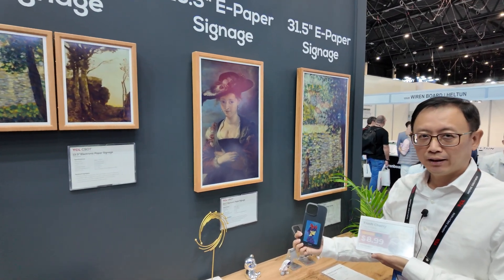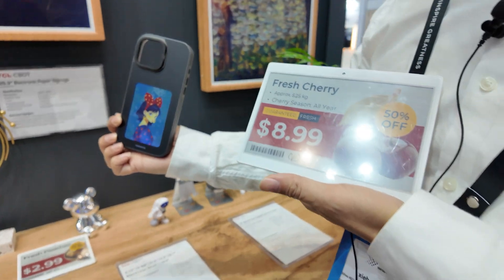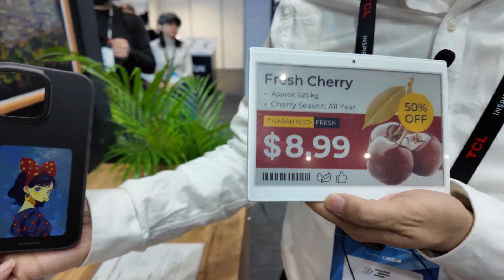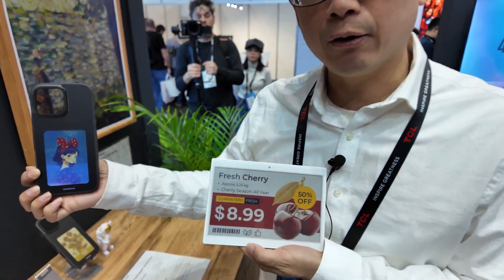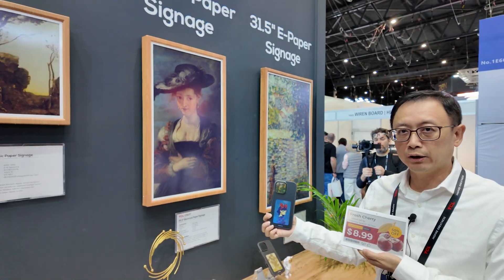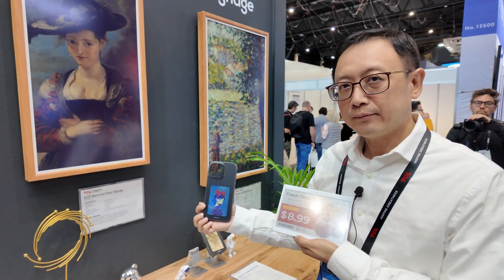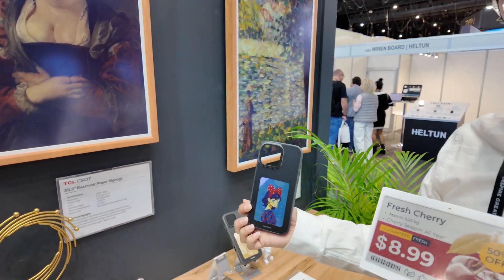Hi, my name is Sam Zhong. Today I introduce you our e-paper solution. This one is our full-color e-paper — a new product. It's also e-ink from the E Ink company, using the electrophoretic e-ink technology.